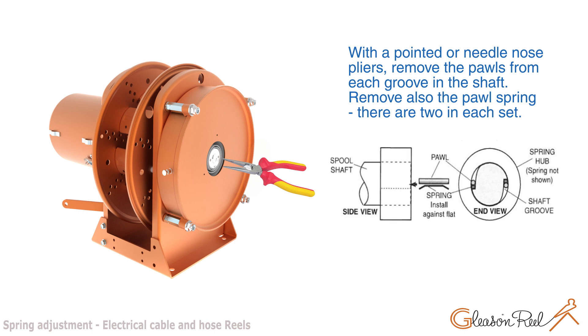With pointed or needle nose pliers, remove the pawls from each groove in the shaft. Remove also the pawl springs — there are two in each set.